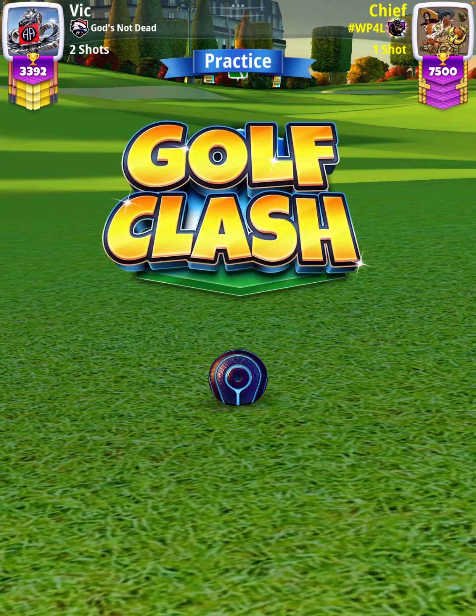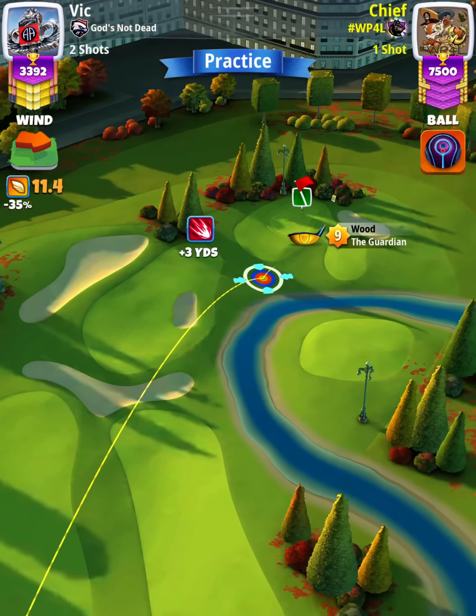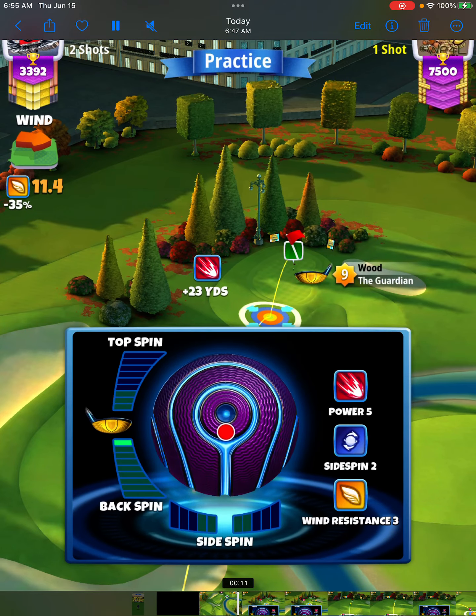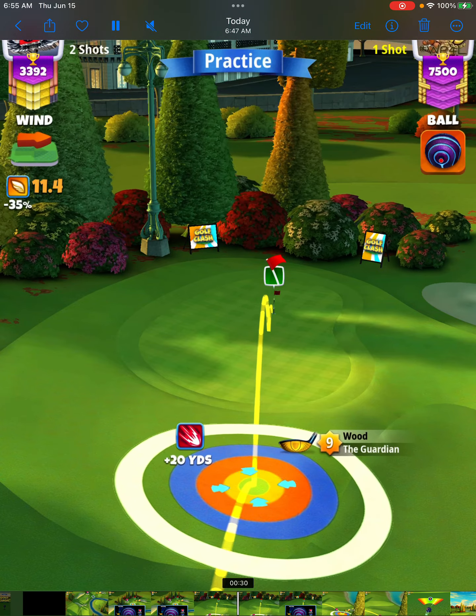For our approach shot we're going to use a Guardian level nine. I'm going to go through a few different spin configurations here, but ultimately we're going to settle on five backspin, one left spin — so we're just going to fast forward to that point.